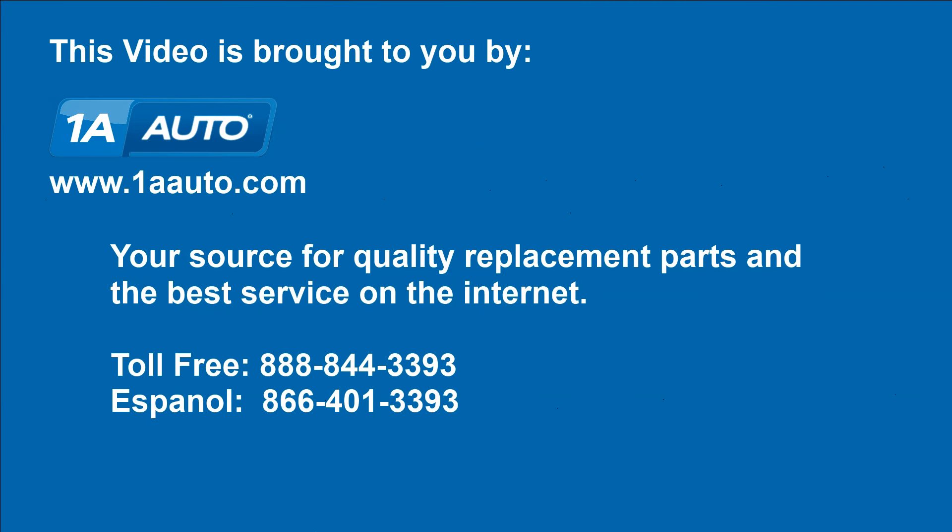We hope this helps you out. Brought to you by www.1aauto.com, your source for quality replacement parts and the best service on the internet. Please feel free to call us toll free: 888-844-3393. We're the company that's here for you on the internet and in person.